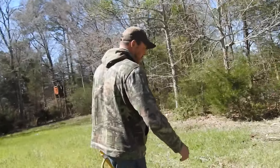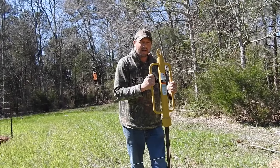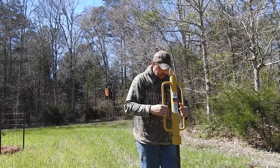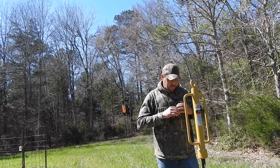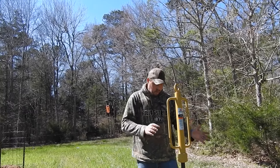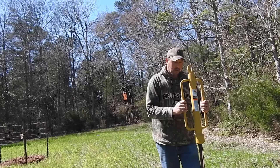You might have to finagle it a little bit — pull the post to you or push it away from you, whatever you need to do to straighten it up. Before you do the final hit all the way where it needs to stop, do all that pushing, pulling, and wiggling to fine tune it before you completely hit it all the way in the ground where it needs to stop.